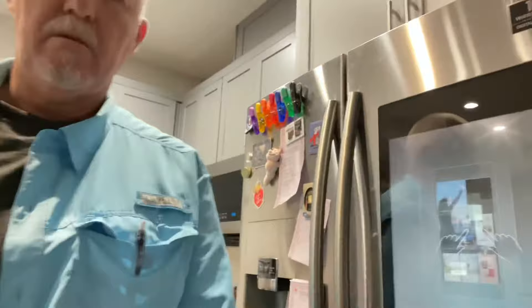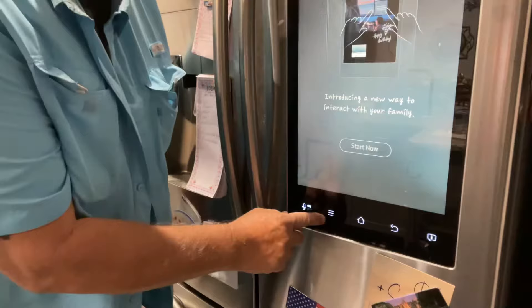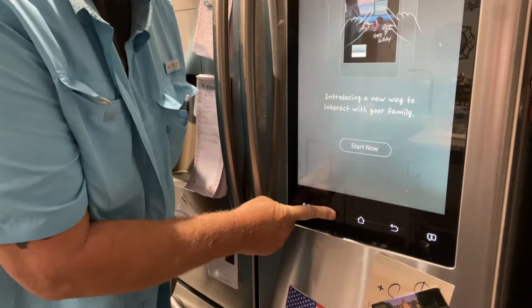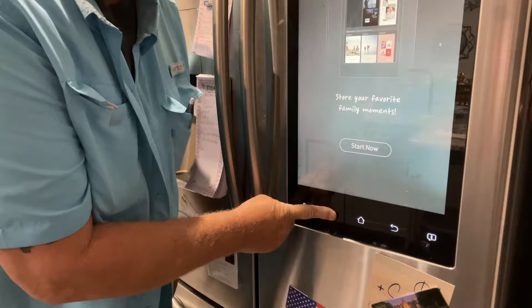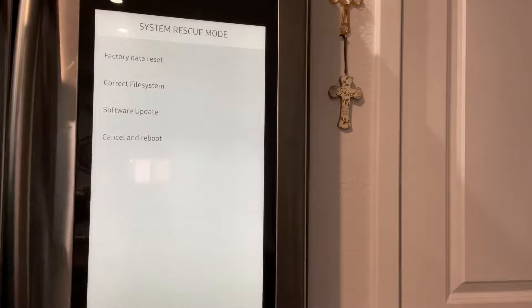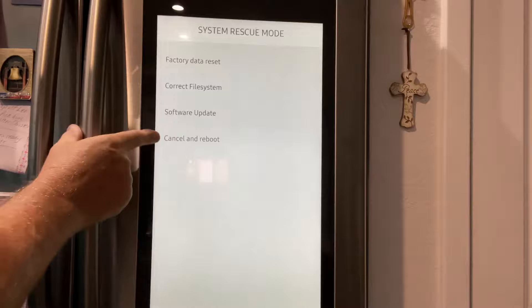She said come over here, I'll show you now. I'm going to pan you down — you're going to miss my mug. You go down here and do you see these three lines? If you push and hold those for 10 seconds, the screen will go black. And when the screen goes black, you get this screen and it says: factory data reset, correct file system, software update, cancel, and reboot.